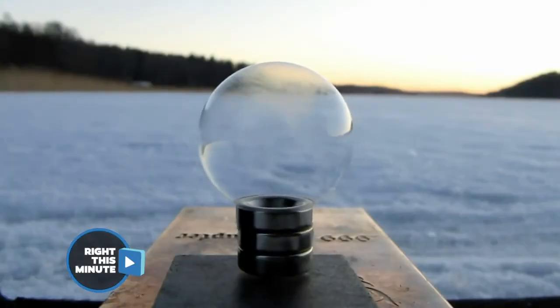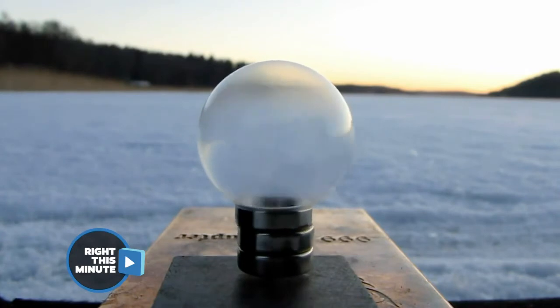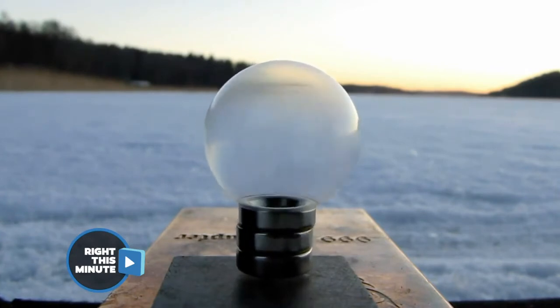Watch. It's like a snow globe. It just keeps on spinning. That's pretty neat to see. That's the most fascinating part — to watch the bubble freeze like that. That's cold. That looks fun.